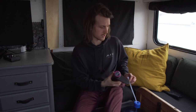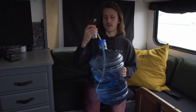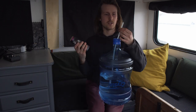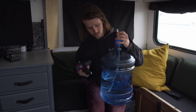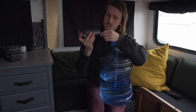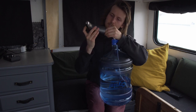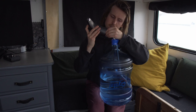This pump is designed for a five-gallon jug like this one right here. It has a hose that is the appropriate length so that it hits the bottom corner of the jug. You connect it to the bottom of this plastic faucet area and then it just sits right on here.